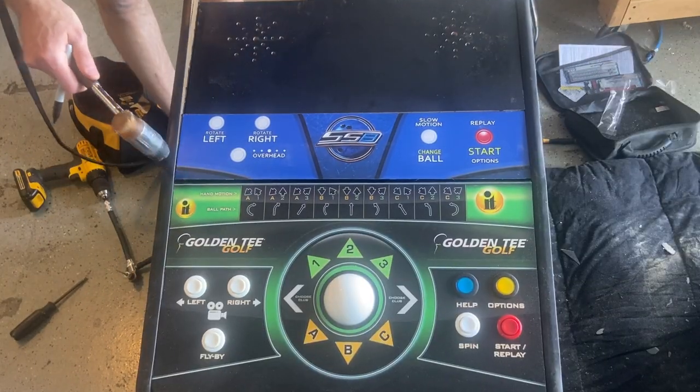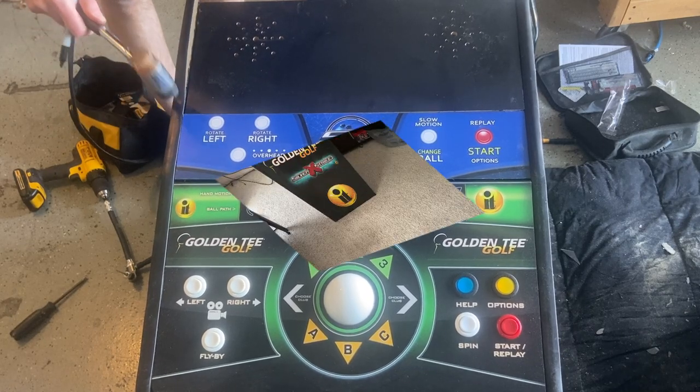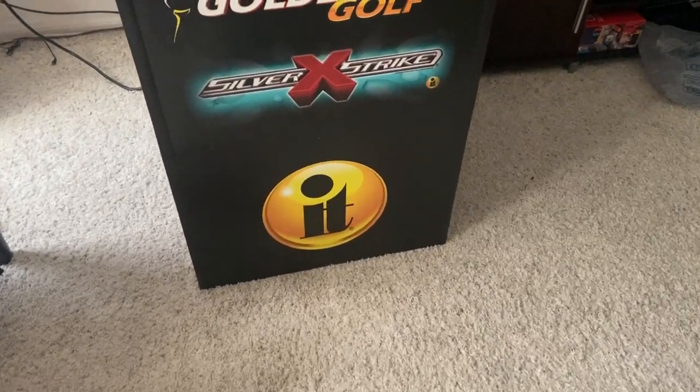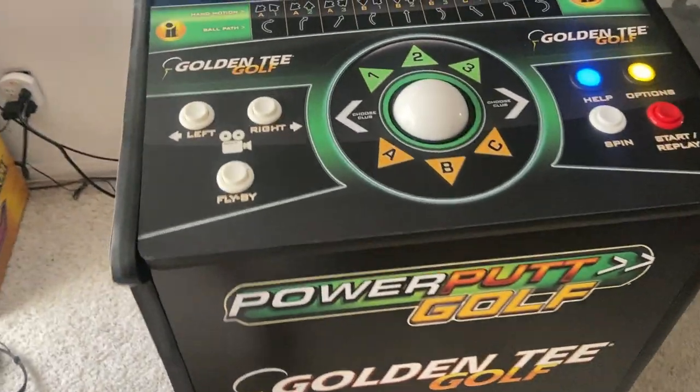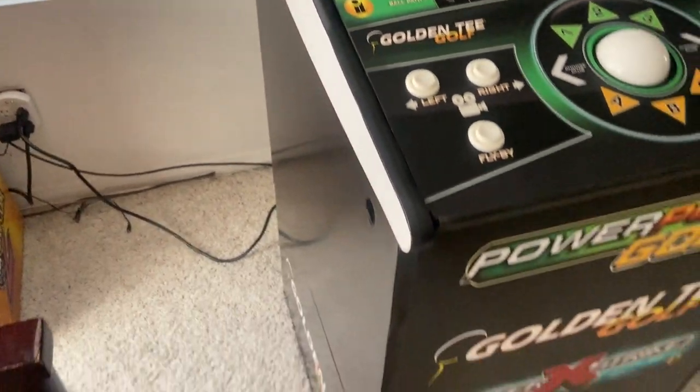Once I finished up the other side, I simply had to put all the internals back in and we'd be ready to go. When it was all said and done, it would look like this.